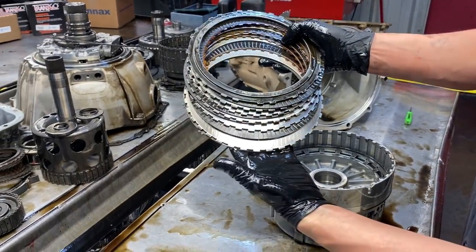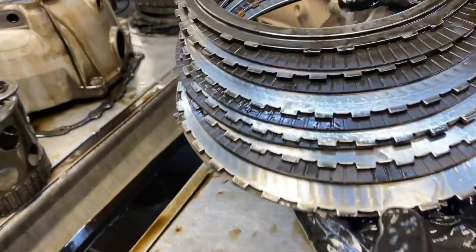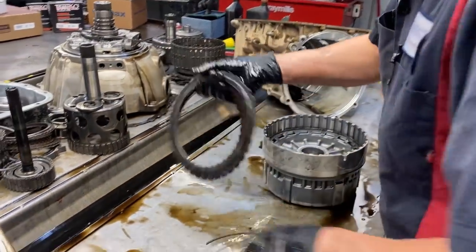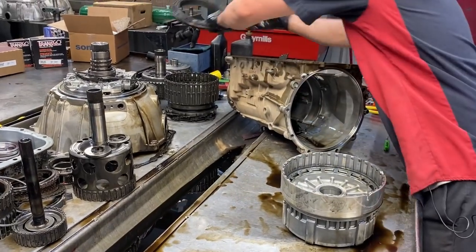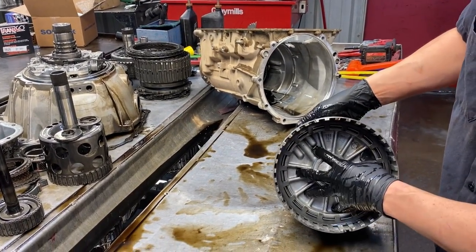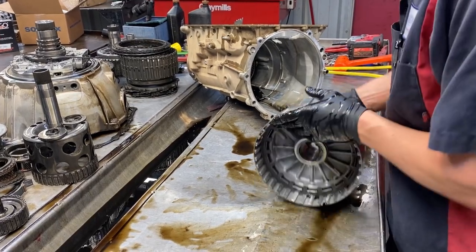We've got our two-six clutch here - look how dry that clutch was getting. Getting black too - it was about to fail. I'll set that to the side. We have a bonded piston down here that we'll be replacing as well.